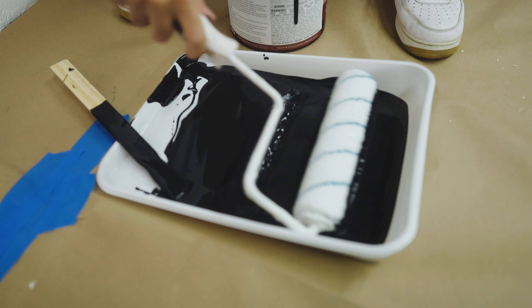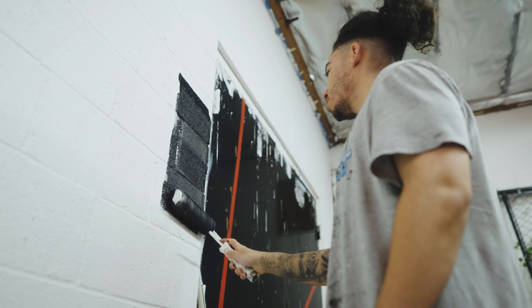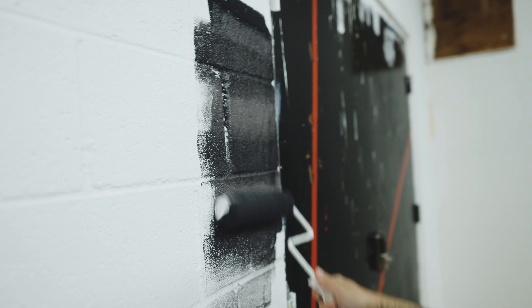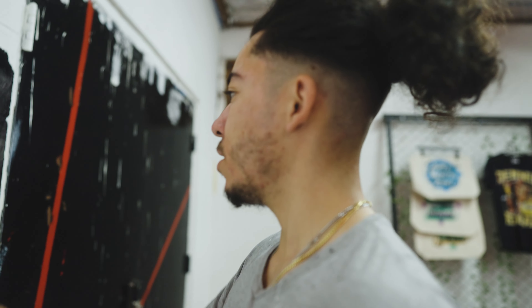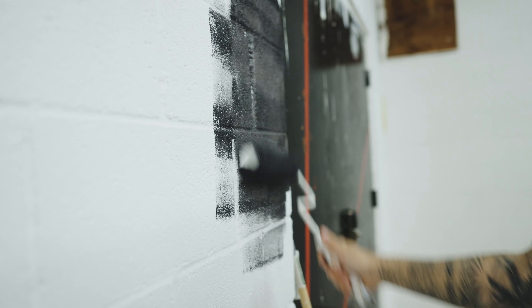Time to get the first coat going. Let's see how it goes on — looking good, looking good! It's black going on white so it's probably definitely gonna need a few coats.